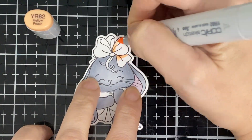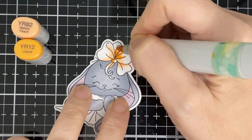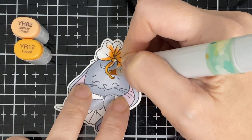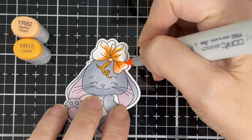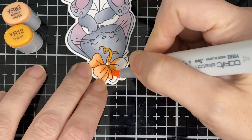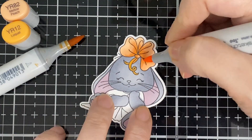Here I'm going to start coloring her little bow, and her dress will be the same — I make it kind of a peachy color. So I'm using YR82 and YR12, blending those two together. Of course I'll be bringing in some pencil at the end for shading.